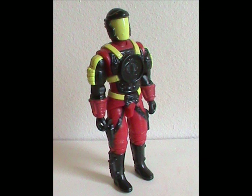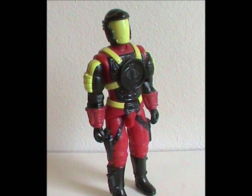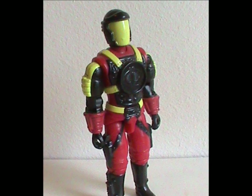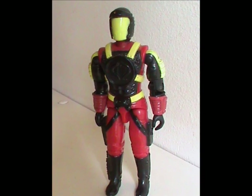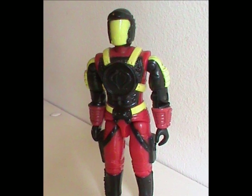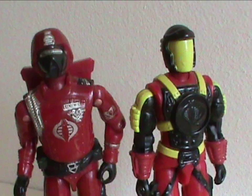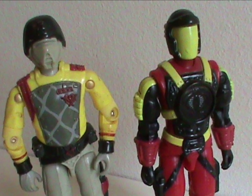The overall look is unique, but in an unremarkable way. It's sort of hard to describe. It's not that it looks bland, but that it feels bland. Maybe it's because I'm mentally comparing it to the previous Crimson Guard figures, and it ain't gonna win most of those battles.